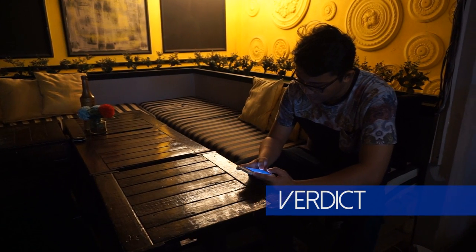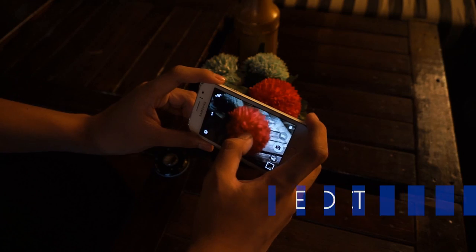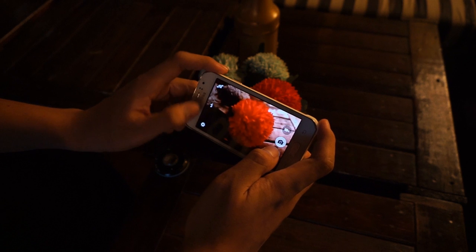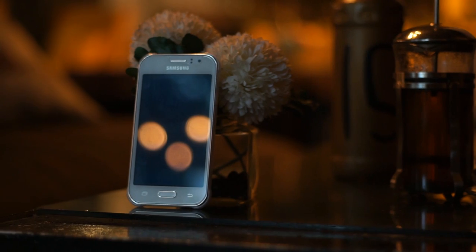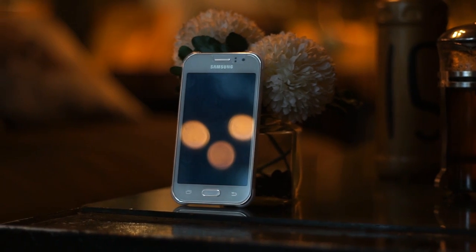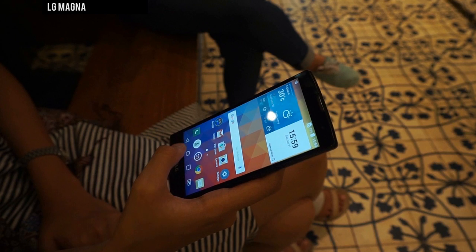This smartphone is definitely not the best in its class and may be one of the least favorable choices. To me, the only real selling point of this phone is the AMOLED screen, and in my opinion, there are better phones with better specs at the same price range, such as the Lenovo A6000, Xiaomi Redmi 2 Prime, or the LG Magna. So that pretty much sums up my opinion on the Galaxy J1 Ace.